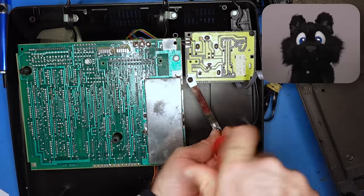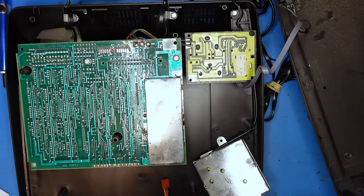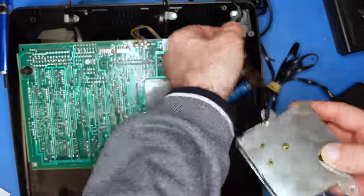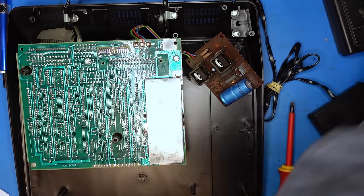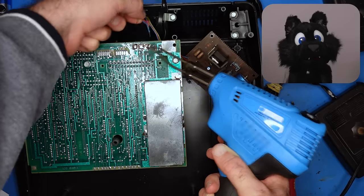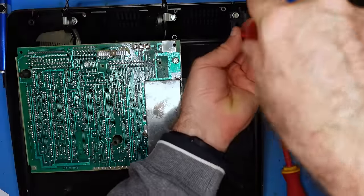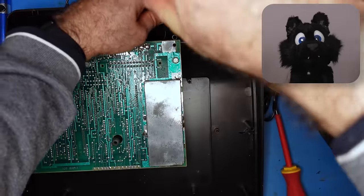After loosening a few screws, the RF modulator and the power board come out. The connection between the power and main PCB is soldered — strange choice, as literally everything else inside has plugs. As usual, I take it all apart to scrub the hard-to-reach places too, and I usually double-check for broken plastics or similar at that stage.